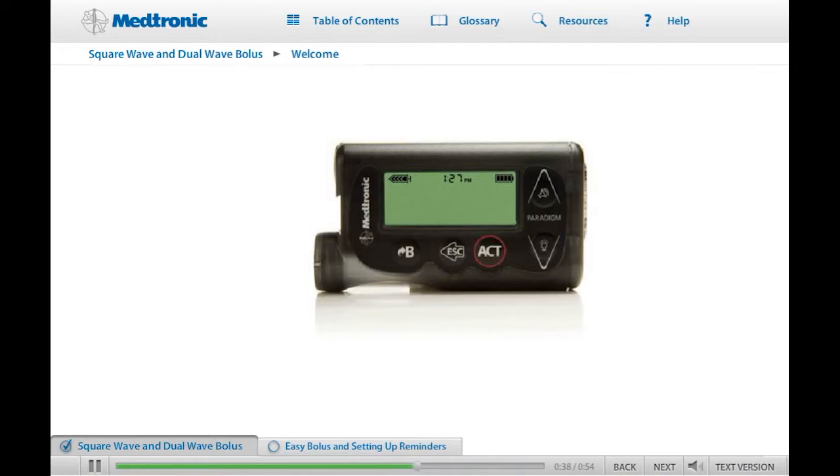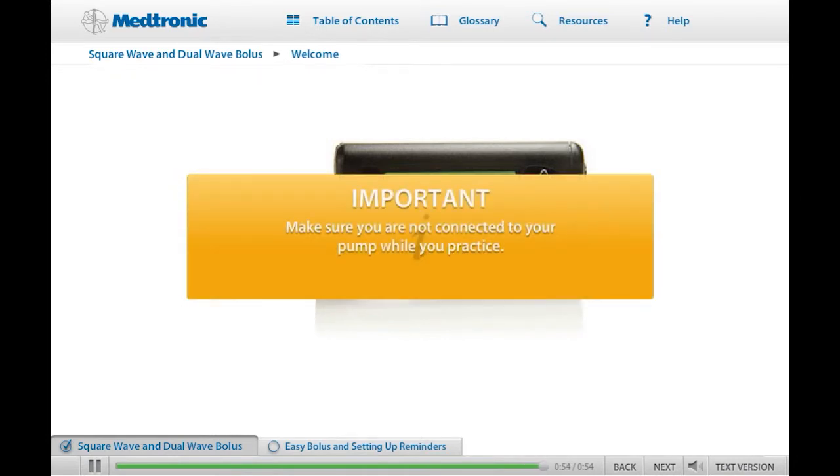This training is intended to supplement the personalized training provided by your health care provider. If you have your pump available, we encourage you to follow along and practice the training exercises before you attend your in-person pump training. Make sure you are not connected to your pump while you practice.